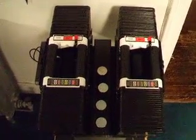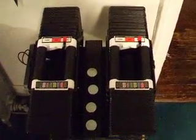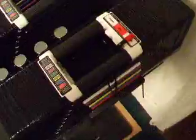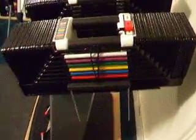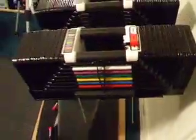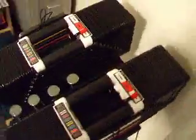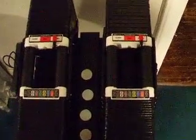These are the PowerBlock Elite 130s. They go up to 130 pounds per hand. As you can see, they are so large that the dumbbell actually sticks out at the end of the stand there. For any activity that you'd be doing that would require that heavy of a dumbbell, the length of the dumbbell is not a factor.